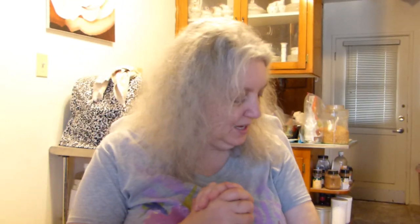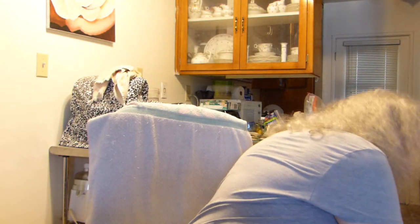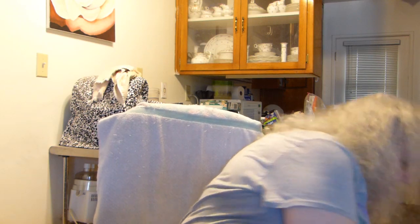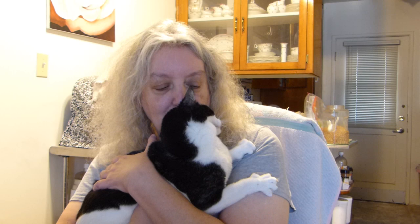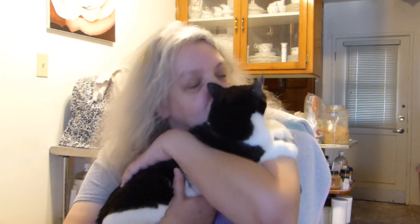Hello everyone. I have some updates, but first I have a little cat that wants some attention, so I'm going to pick him up and introduce him. This is Squeaky. The reason why he's called Squeaky is because he doesn't actually meow very much — he just squeaks.